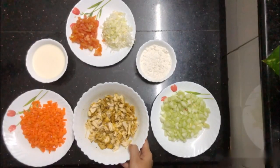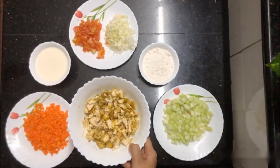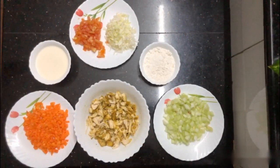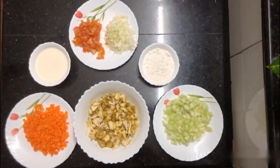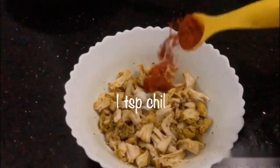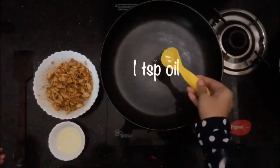We will mix a little and then grind it. Add a small amount of oil.